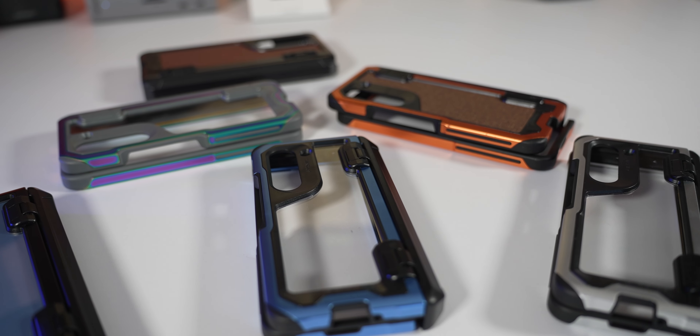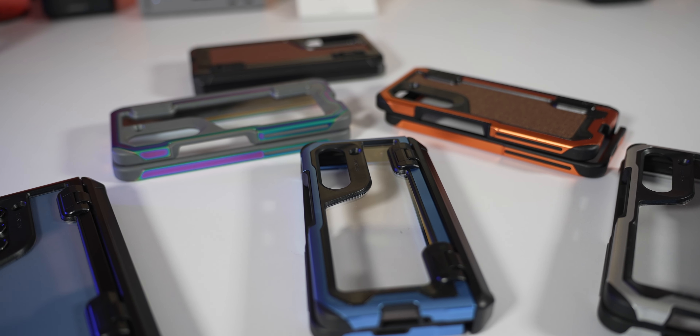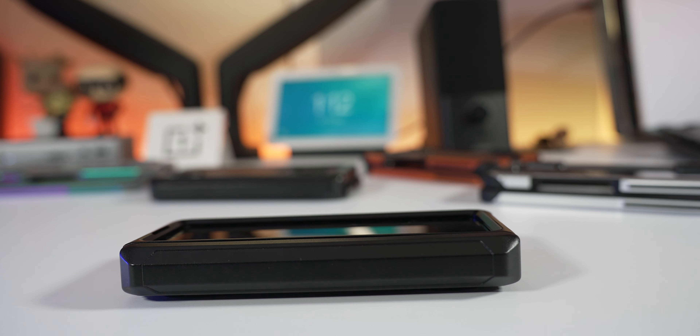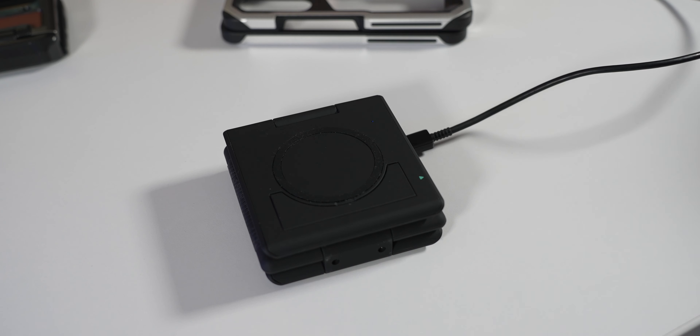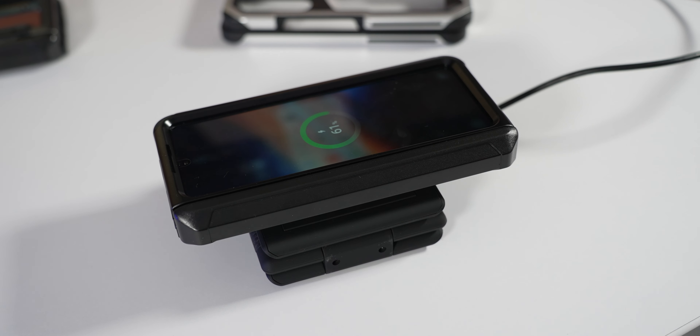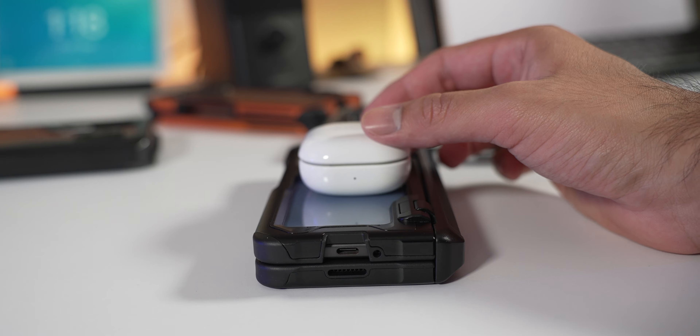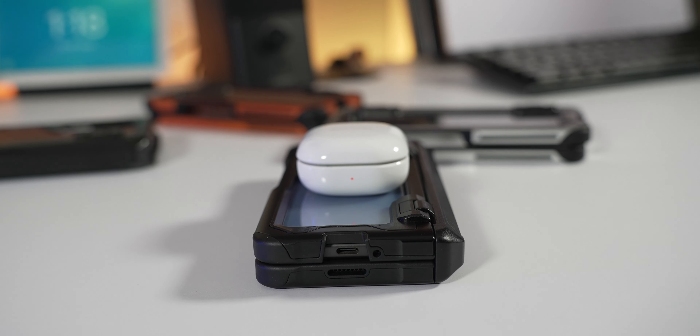The case uses R7X shock-absorbing technology and has been drop-tested up to 12 feet — we'll be the judge of that later. It raises up the cameras so they don't touch a flat surface, and even though it's thick, it's still wireless charging compatible, so you won't have to worry about compatibility.